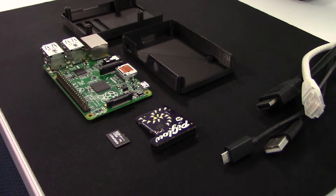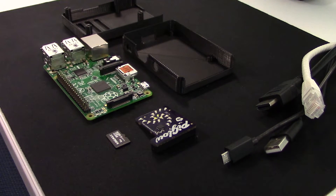Hey YouTube! My name is Jeff and welcome to the final episode of the RetroPie Arcade Project mini-series. In the previous episode, we went through the initial setup process for the RetroPie project on my Raspberry Pi.